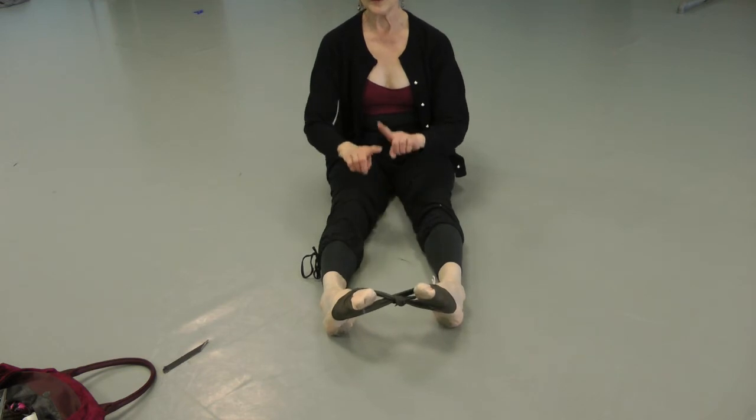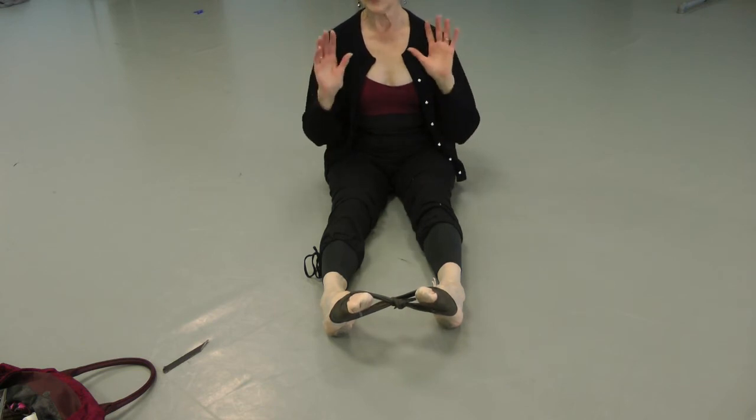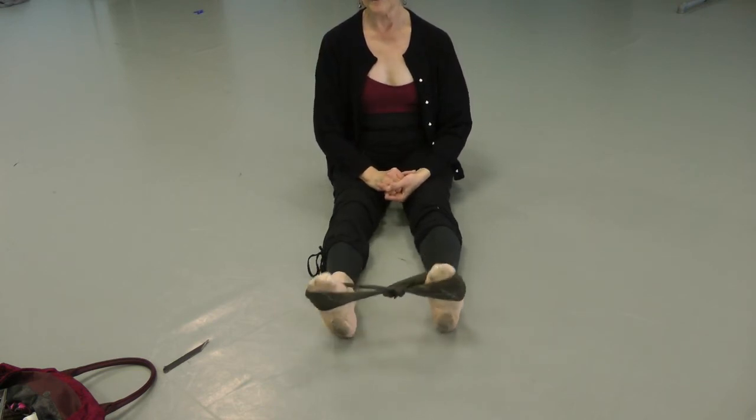Separate your feet so they are sickled again. We're going to do 15 circles to the outside and 15 circles to the inside. Once again, sit up straight, do not use your hands — put your hands on your lap.